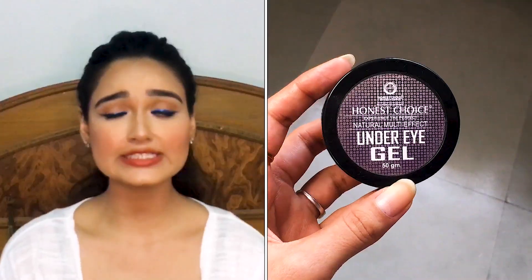I would give it 4.5 for makeup purposes, but since I don't know about the skincare effects, combining both I would give 3.5 to the Nykaa Skin Potion Facial Oil. You can try it out for anti-acne purposes, but you can definitely try it under your makeup because I loved it and it doesn't disturb my makeup in any sense.